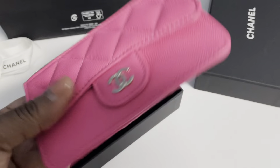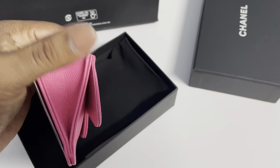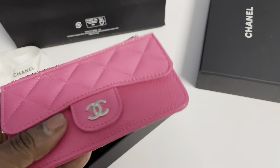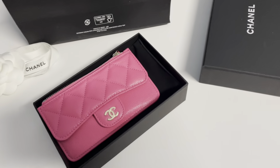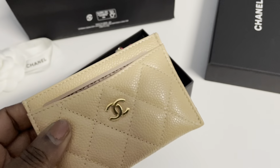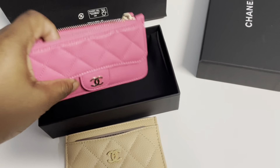That's what it looks like on the inside and that's how much it expands. I do love this and I use my card holders a lot. I think I now have three of these, so just to compare the two.